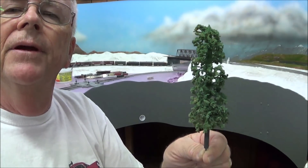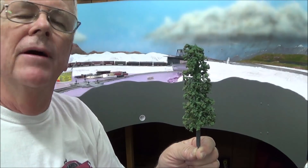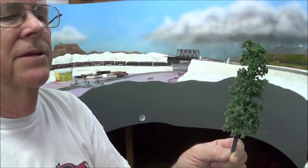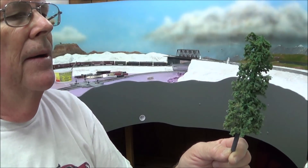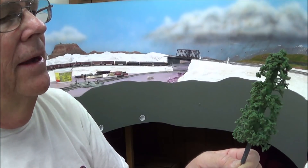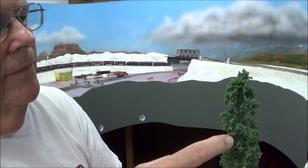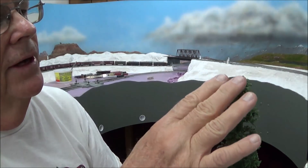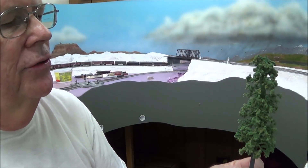The branches themselves look very, very wispy. Let me back up here and give you a shot so you can get an idea of how big it is. I would say that's about a five inch, maybe six inch tree. They are supposed to be big trees. I really like the feathery detail of the branches and they're very soft to the touch.